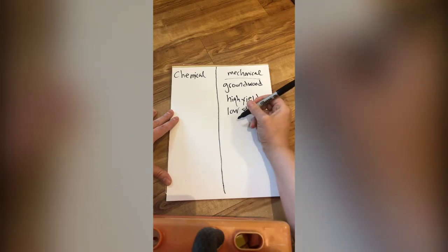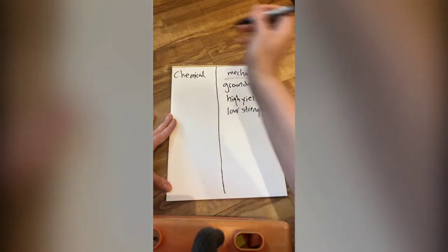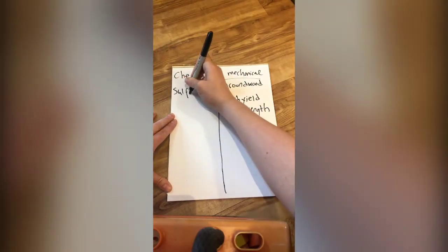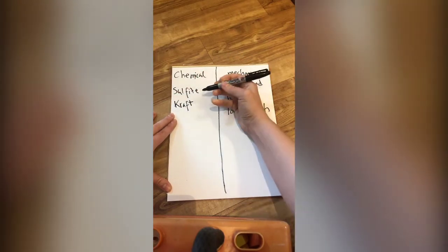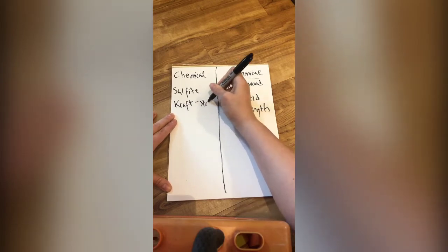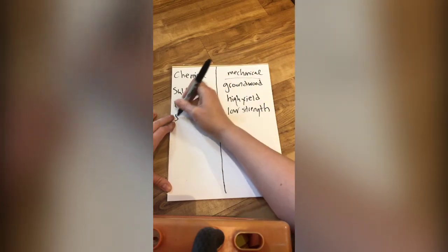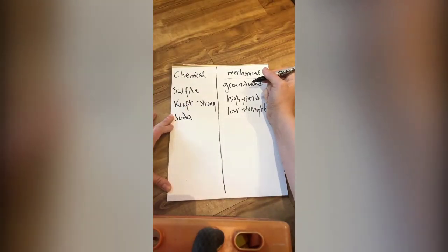Mechanical pulp is highly used in newsprint — when newsprint browns, it's because of the residual lignin. Chemical pulping processes include sulfite and kraft, which you might be familiar with. Kraft paper is a product of the kraft pulping process; 'kraft' means strong in German. Then there's the soda process, which many hand papermakers are familiar with.